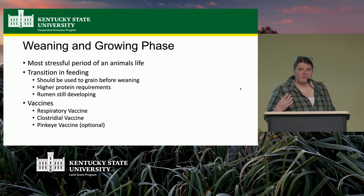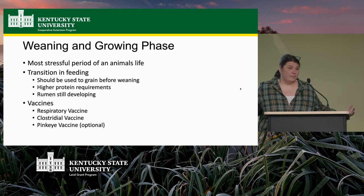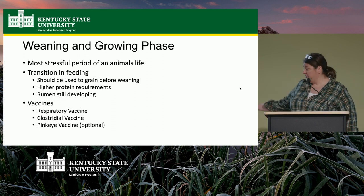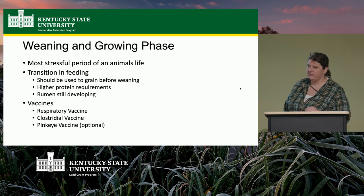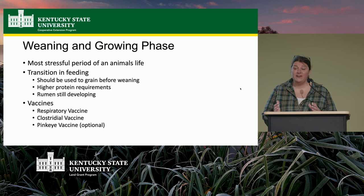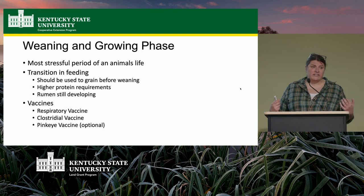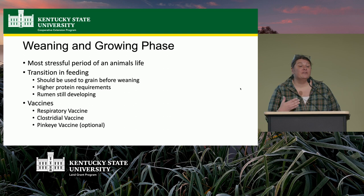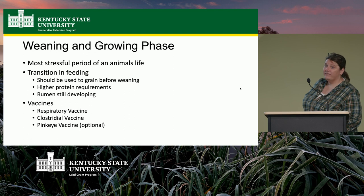Weaning is the most stressful time of a calf's life. There's a sudden feed change, emotional stress, a new pen, new calves, and usually a bully picking on them. Make sure they're used to grain beforehand. High-protein requirements are critical because milk is very calorie- and protein-dense — when you pull them off that and they start eating grain, you have to compensate. The rumen is still developing, so transition slowly. Vaccinate at weaning as well.